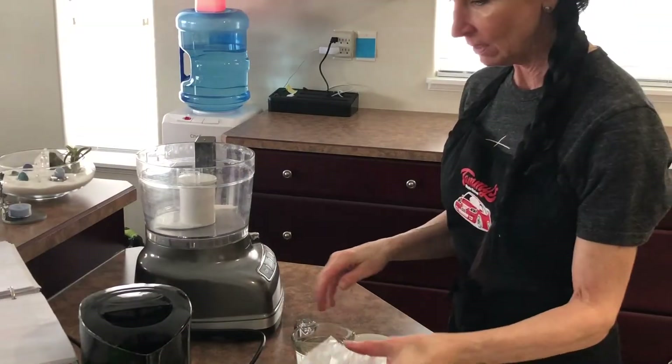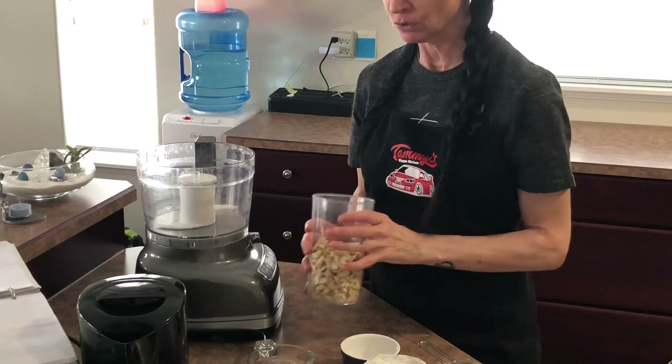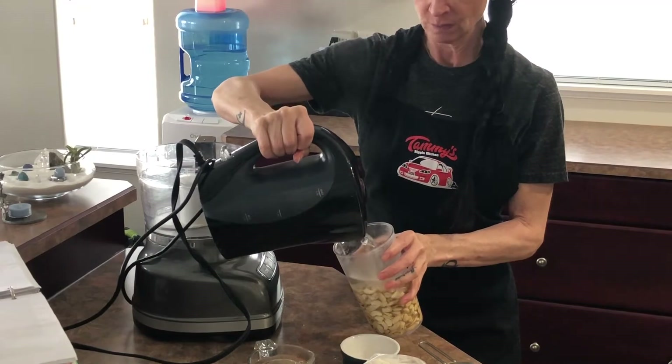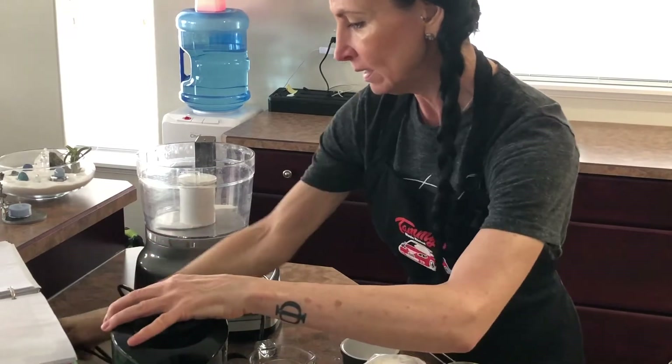So on to the stove they go. The potatoes are starting to boil. I also got my cashews here — I'm going to pour some water on them and let them soak for a while. That's that.